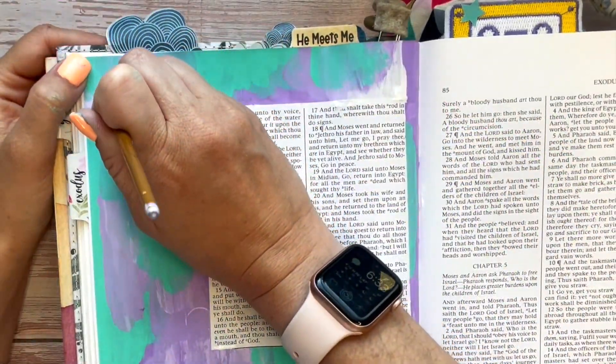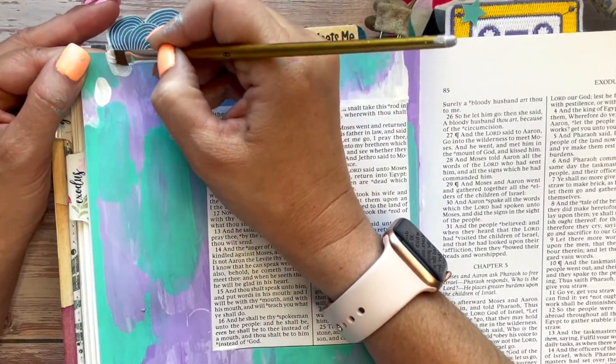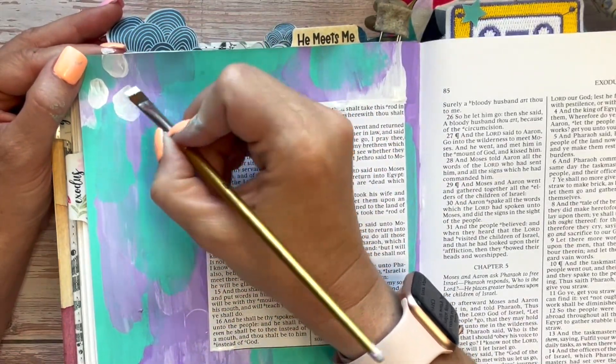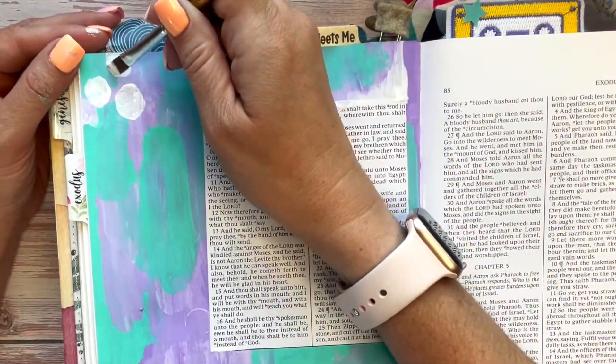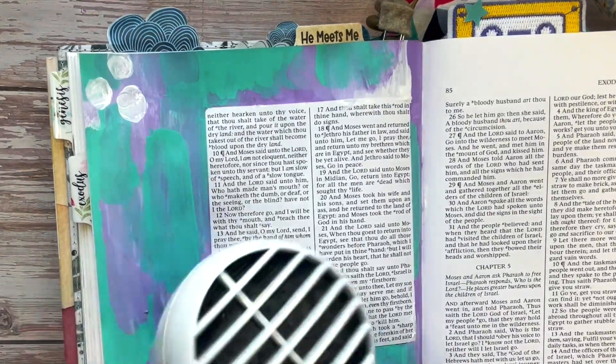Now using more white paint and the paintbrush, I'm going to create three circles. They do not need to be perfect circles — they're just three ovally, hand-drawn circles. Don't get too caught up in perfection here. We're going to do two coats of them.